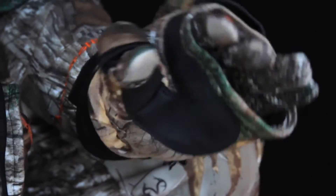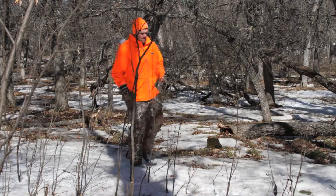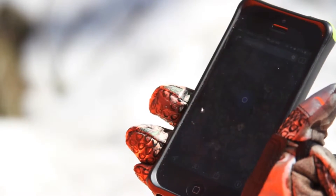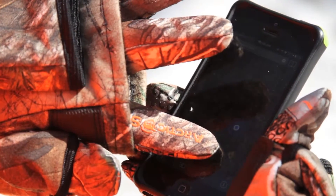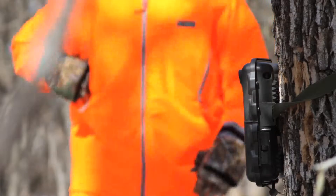That folds over your fingers when the temperatures start to drop. The system glove is constructed of an extreme stretch polyester outer shell with a silicone print palm to offer durability and a sure grip. The material makes this glove compatible with your electronic devices so you can stay connected in the field or blind.